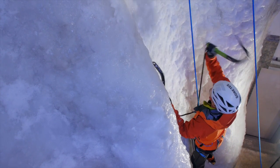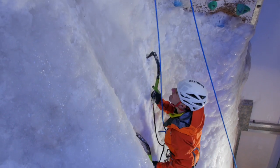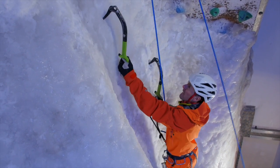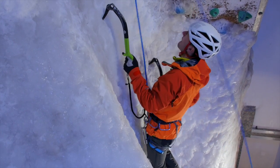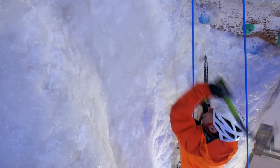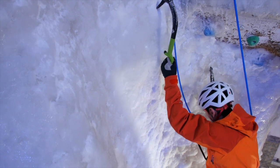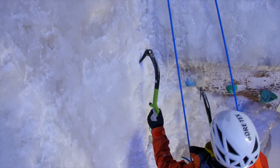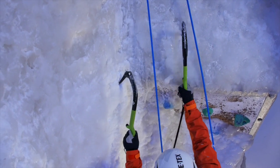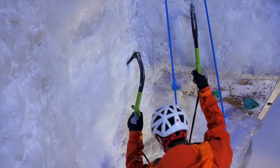In reasonable ice with good technique you'll get a lot of first-time placements, but if you don't, it's better to take the tool out and replace it again rather than move off a wobbly placement. You can verify that the tool placement is good by giving it a firm downward tug with your body weight. It's really important to do that — not just to prevent a tool ripping through and you falling off, but it also allows you to feel relaxed and confident that all your placements are secure from the first move all the way to the belay.